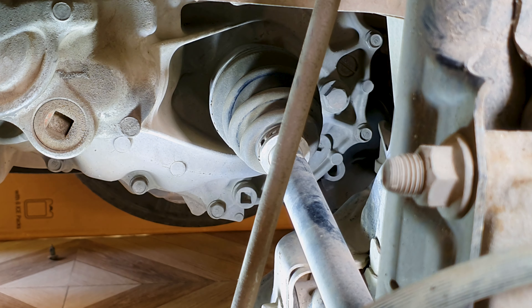Torque the fill bolt down to 33 pound-foot. Now start it up and just check for leaks. I've torqued everything down so it should be fine — make sure the gear is in neutral. That looks good. Just put the plastic shield back on, lower the car back down, and you're all set.